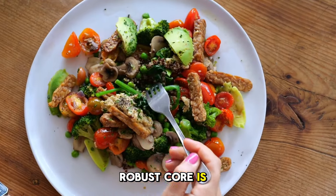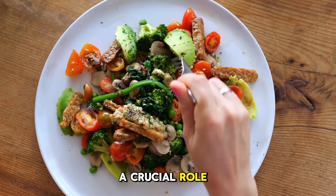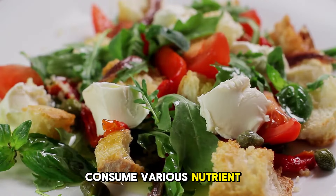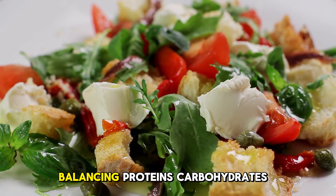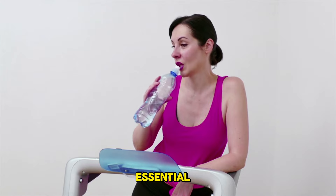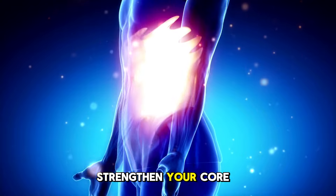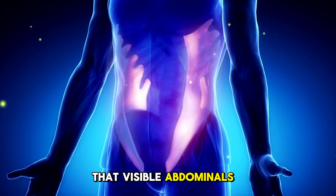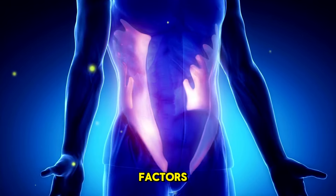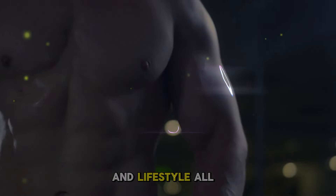A robust core is built through more than exercise — your diet plays a crucial role. Consume a variety of nutrient-rich foods, balancing proteins, carbohydrates, and fats. Hydration is equally essential; sip water regularly throughout your day and during exercise. While these exercises strengthen your core, remember that visible abdominals depend on various factors including body composition, heredity, and lifestyle.